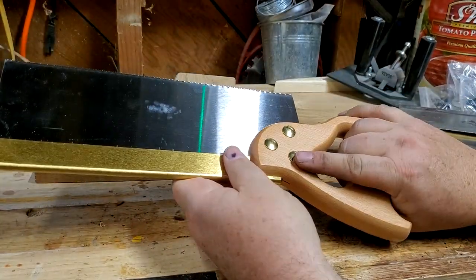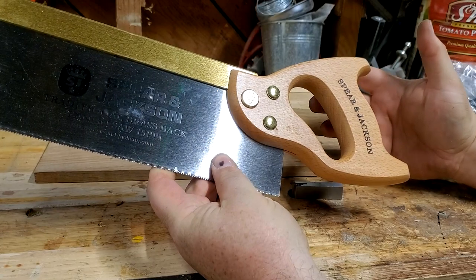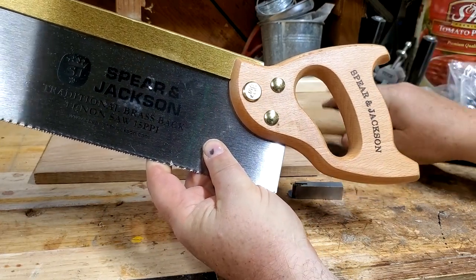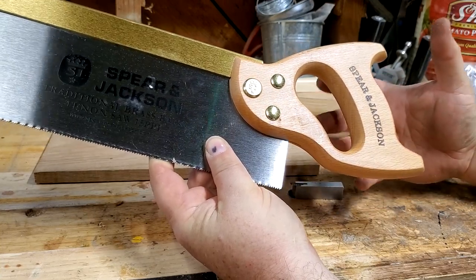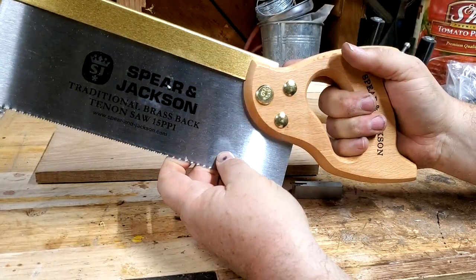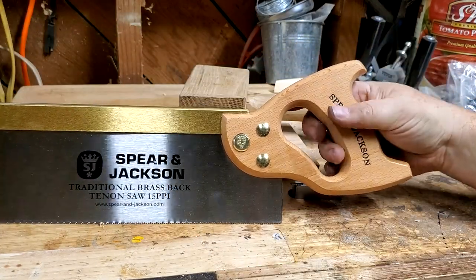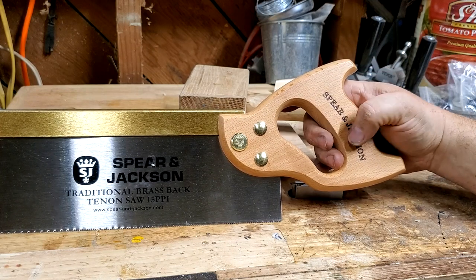Now Rex, when he looked over the saw, he described the problems. He said the first problem, obviously, is this handle. He called it crap — kind of understated. What this handle is, is basically imagine a 1930s Disney cartoonist has drawn a handle and someone used that as the pattern. It's weird. It doesn't feel good. I don't have really huge hands and it's kind of too tight. It's also bulky, it's flat, it's just ugly.